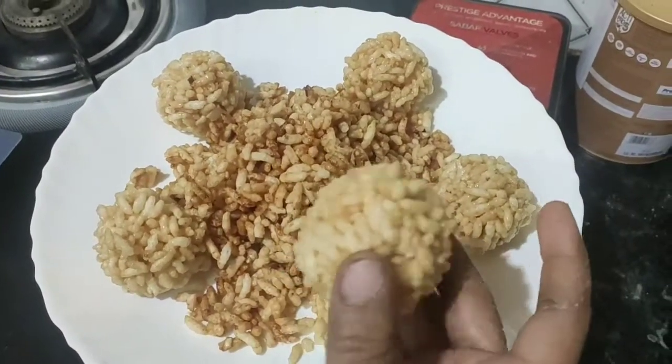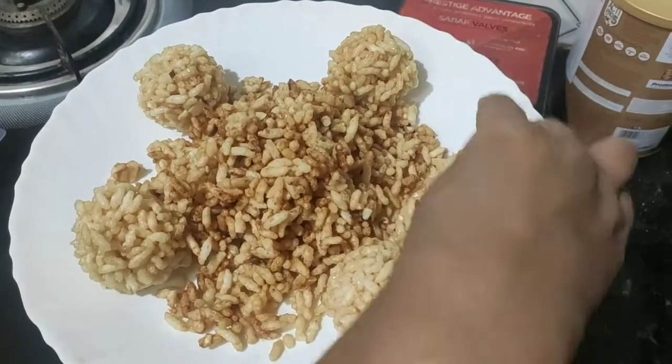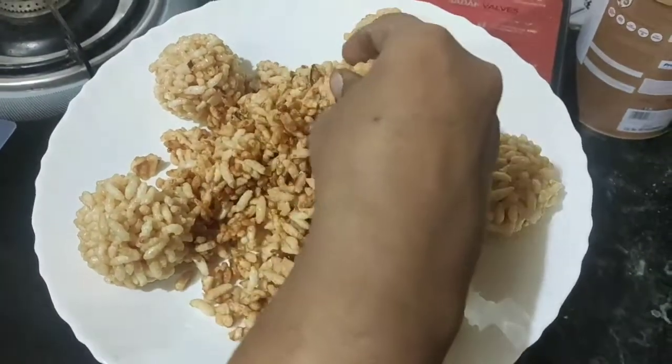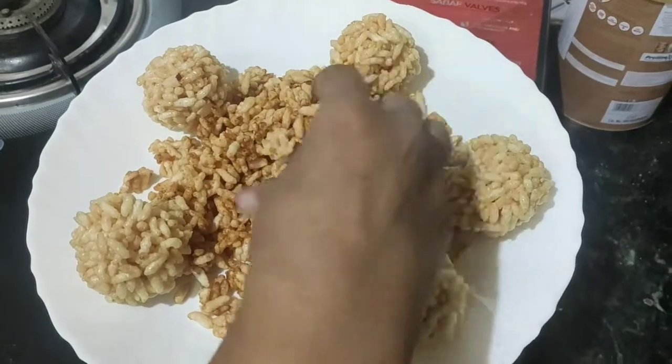I've put a piece of paper on the rice as well as a spoon. I ate this, I put a piece of paper on it.